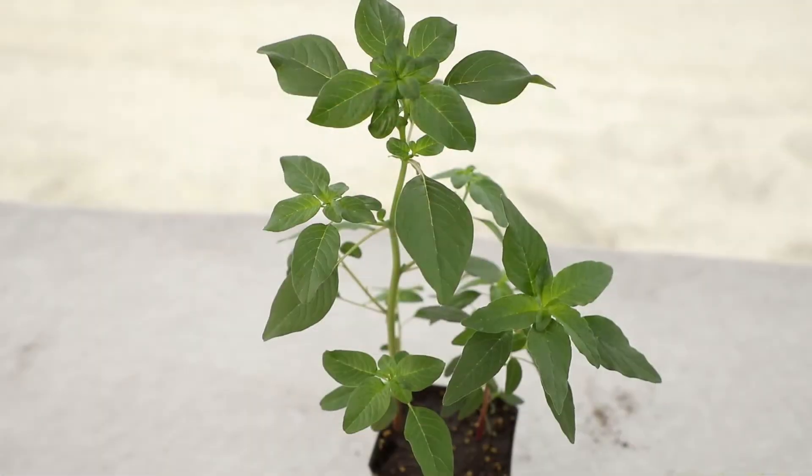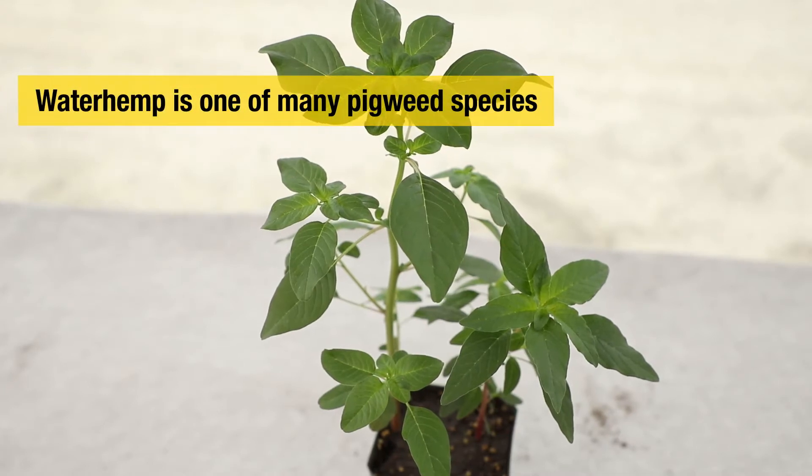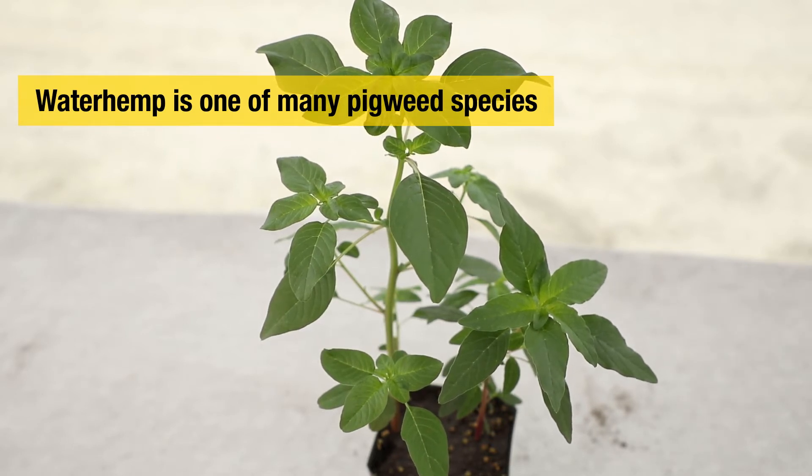We're here to talk about general weed control principles, herbicide resistance management, and a number of other topics. Waterhemp is a driver weed that we have across the Midwest corn and soybean production areas. There are a number of different pigweed species, or species within the amaranth family, so they can be a little bit difficult to identify.